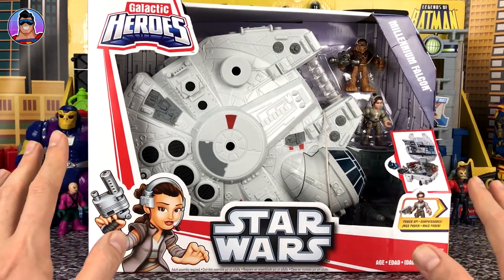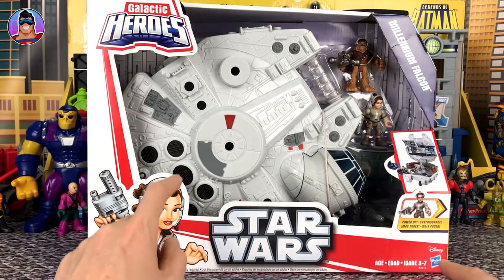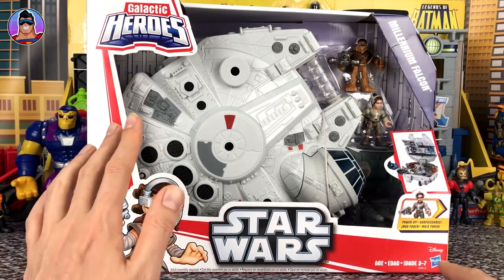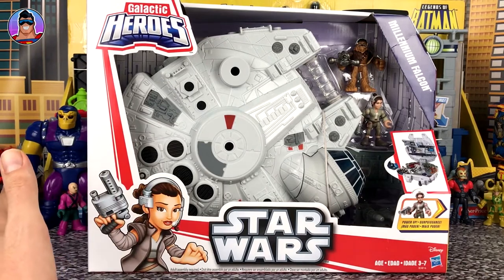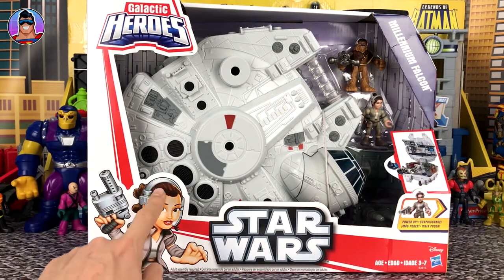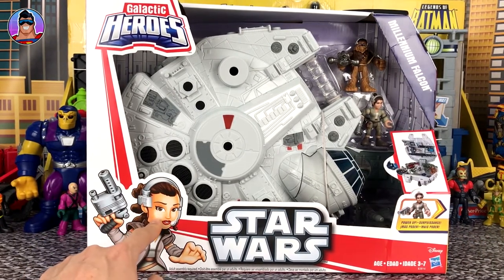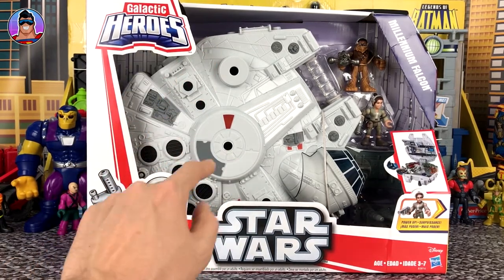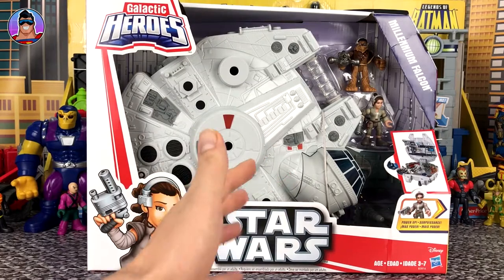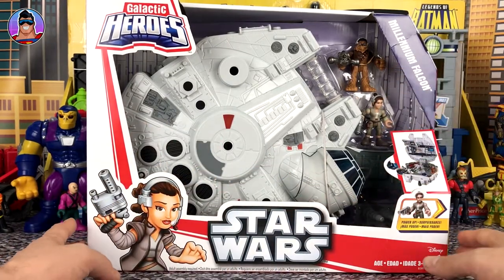Let's quickly check out the box — we'll do the front and then the back. First up, you can see there's a big picture of Rey on the front. Before reviewing this, because I don't know much about this toy, I did a quick look and noticed that you used to be able to get Han Solo with this, but they've replaced him with Rey. So the older sets had Han Solo, and the newer sets after The Force Awakens now have Rey. I think Chewbacca's changed slightly as well.